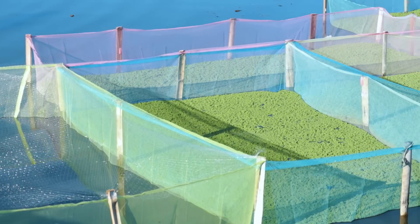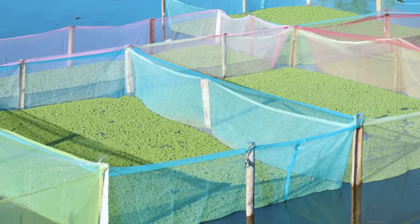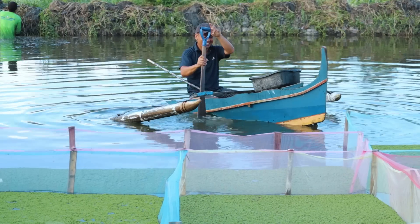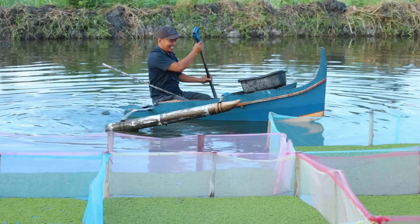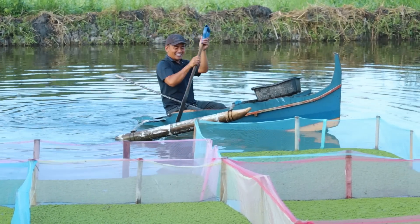But in here, you will see these green leaves of the Azolla. So far, this is the best method that I have ever discovered. It's really very enjoyable — it's a stress reliever.